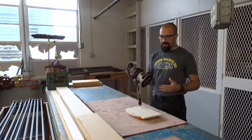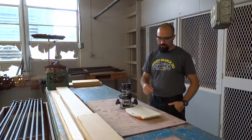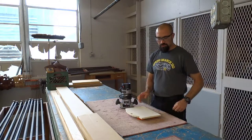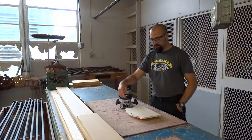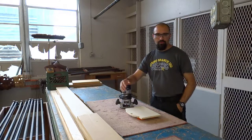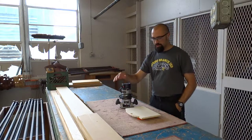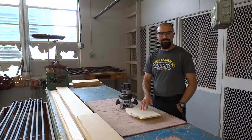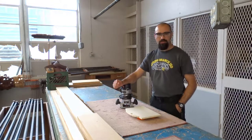A router is typically used for two different reasons in our class. One is if we want to change the way the edge of a piece of wood looks — so if we don't like that 90-degree edge, we can change it to a round over, a step, an angle, a chamfer, anything we want. We also use routers to carve designs into a piece of wood. As long as you keep a steady hand, you can carve a pretty good design.